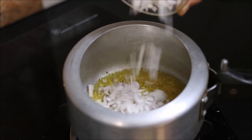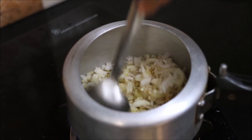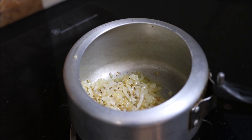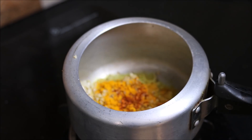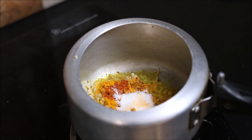Then add chopped onions and sauté for 2-3 minutes, keeping the flame on the medium side. Then add all our spices: half a teaspoon of turmeric powder, half a teaspoon of red chilli powder, and one teaspoon of salt.